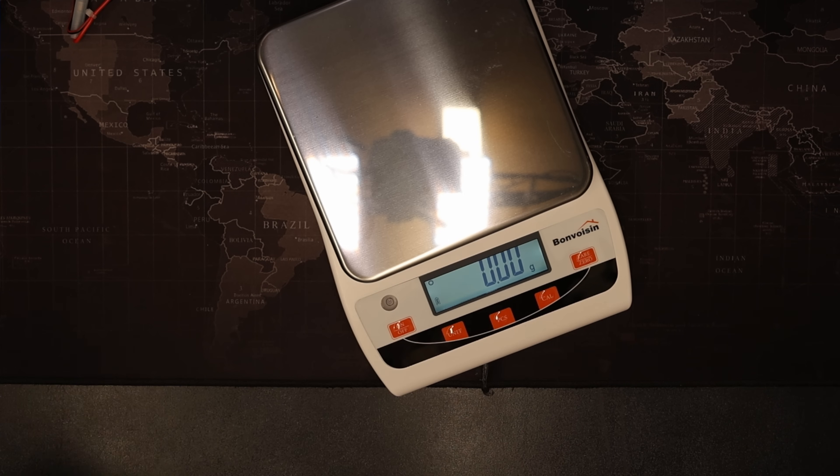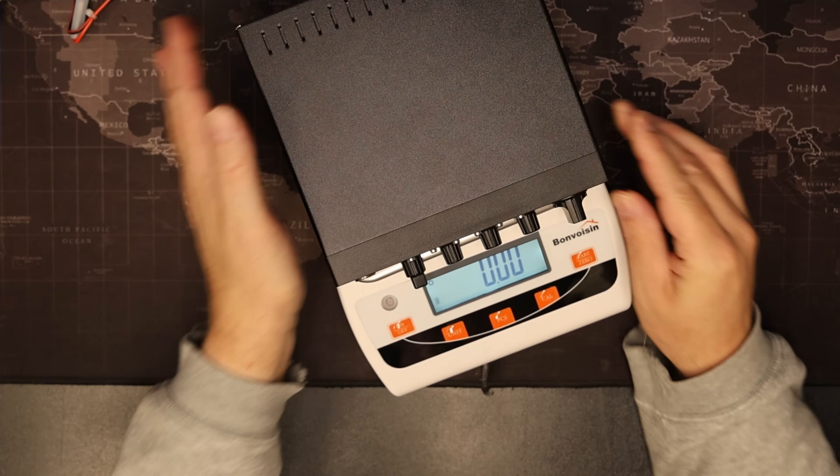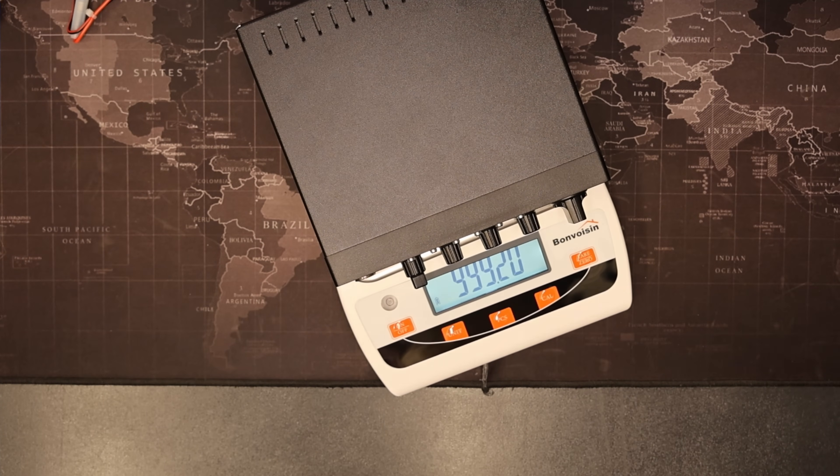Let's validate the weight of the unit — popping it on the scales, it is a chunky 999.25 grams, so quite heavy.